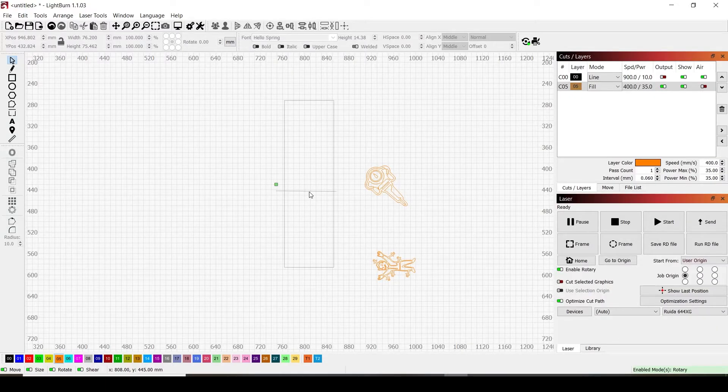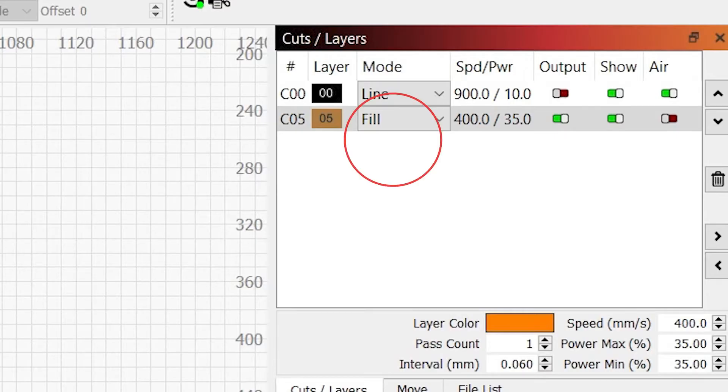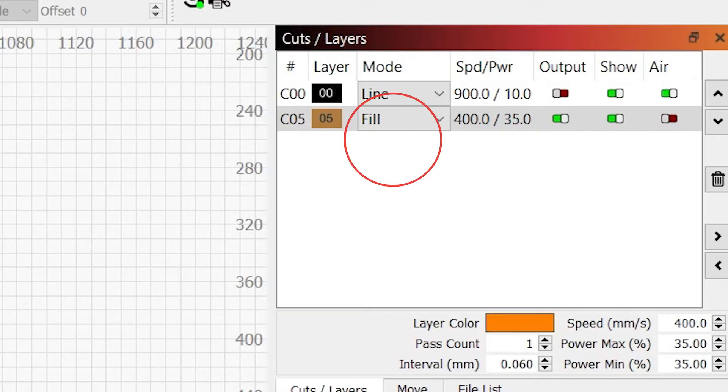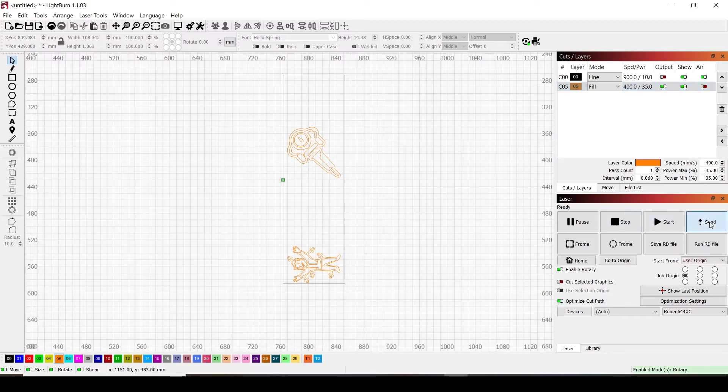You only have to redo the steps per rotation for each new cup size — once you figure out settings for one cup type, you'll have them dialed in. Now using our same rectangle as a template for the engraveable space, this cup is going to have two designs on opposing sides. Make a line and center it with your center tool. Place the first graphic near the bottom of the rectangle and the other right above the middle line, then delete the line — that makes them perfectly opposing. In cut settings, set the orange graphic to fill: 400 speed, 35 power, line interval at 0.060. Turn off all cuts except your engrave, send the file to the machine, and watch the magic happen.